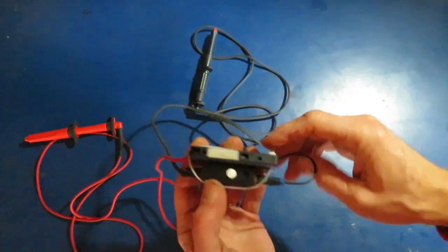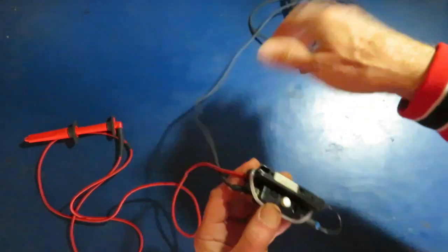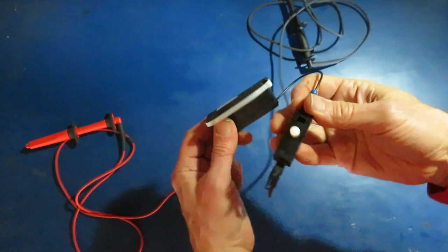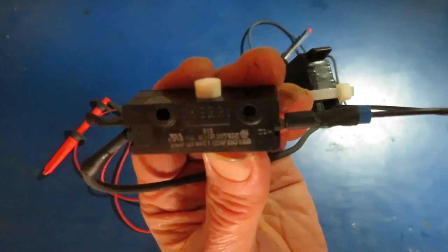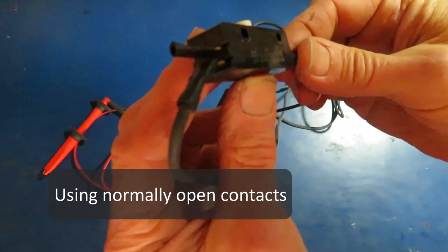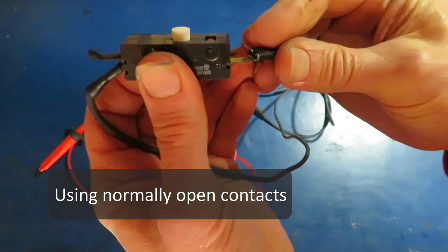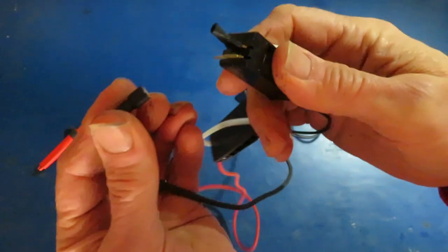Here's the assembled remote crank switch. Everything was put together in series and I just banded it together like this. An advantage of turning the engine with a crank switch is that the fuel system won't be enabled and the car can't start. So for certain applications, that's ideal.